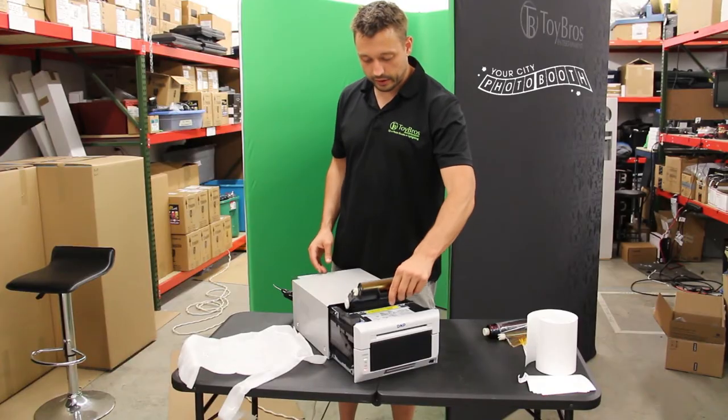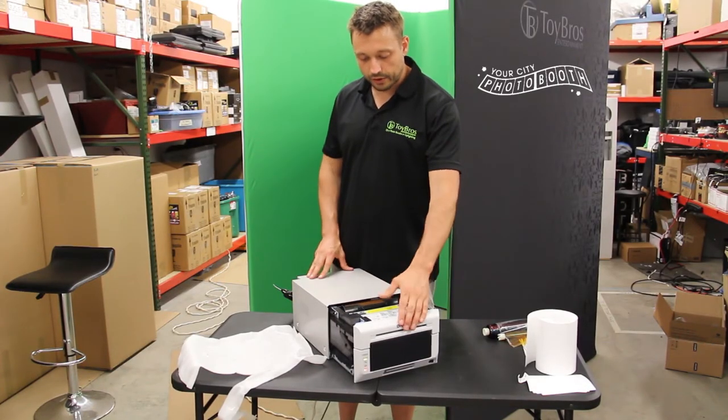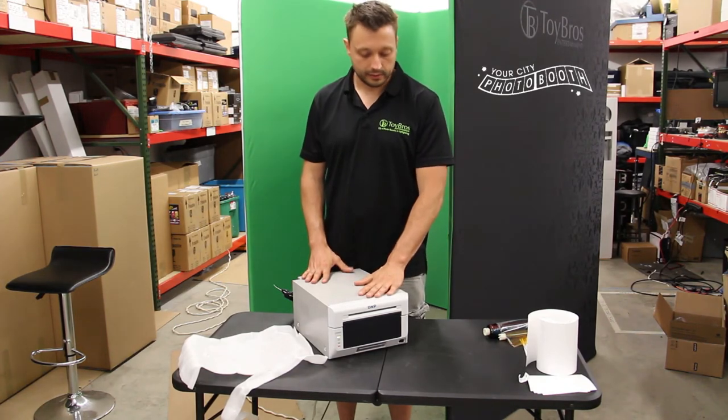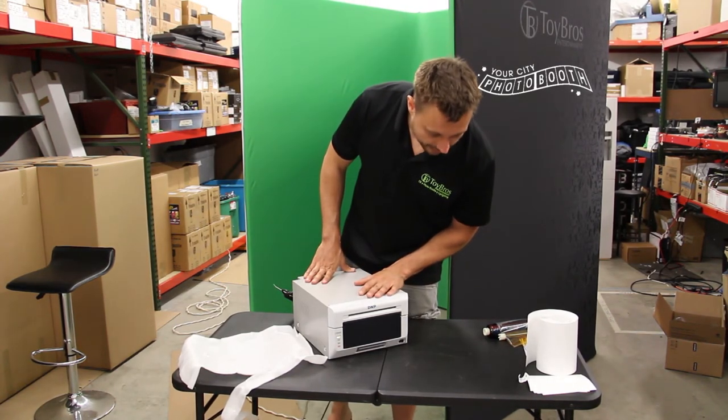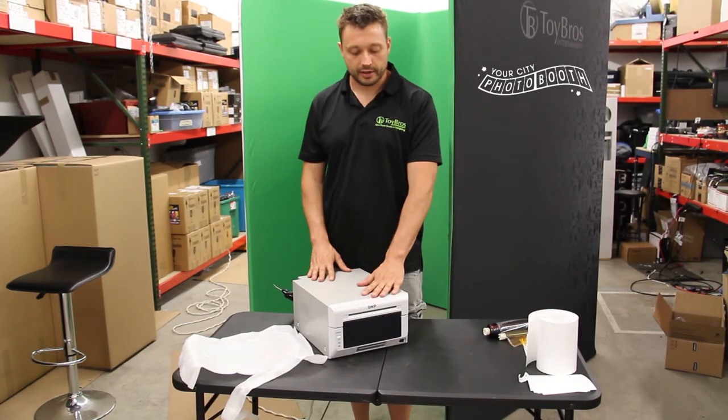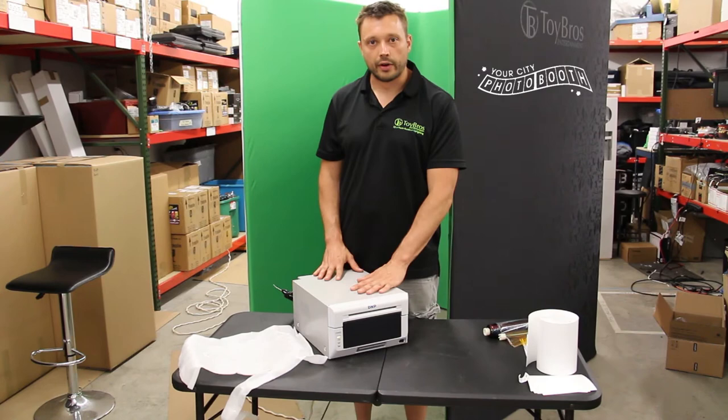Literally, what we're going to do is just slide it in. Now once we close it, it's going to always print five times. So once it prints five times, you know everything's aligned, the printer's all set, and you can hear it doing that right now.